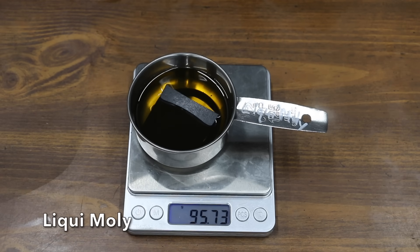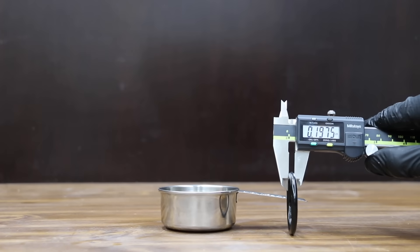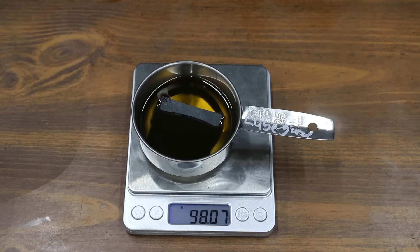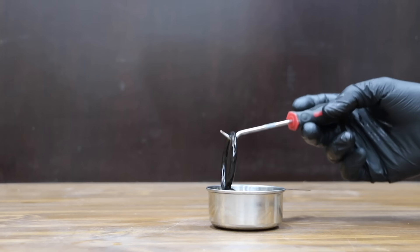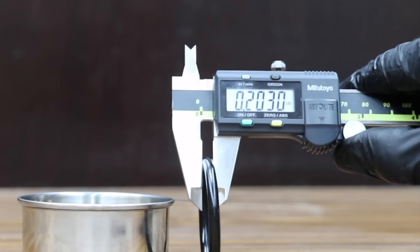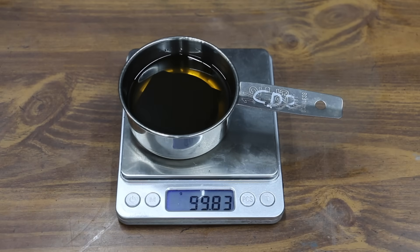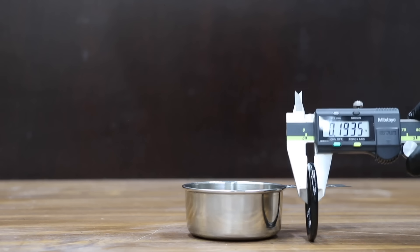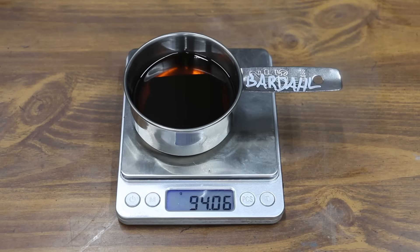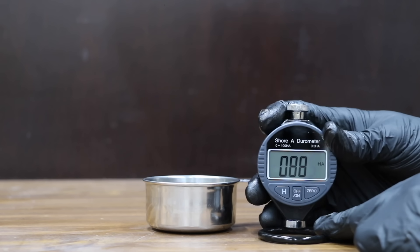The Liqui Moly lost 0.63 grams and performed about the same as the Bars Leaks at 0.1965 inches on the O-ring, though it did soften the O-ring slightly to 88. The Lube Guard really struggled, losing 1.83 grams — the most yet. However, the Lube Guard actually works: the O-ring recovered some size at 0.2015 inches and returned to its original hardness of 75. The CD2 lost only 0.05 grams but didn't help the O-ring expand, though it did soften it a little to 85.5.